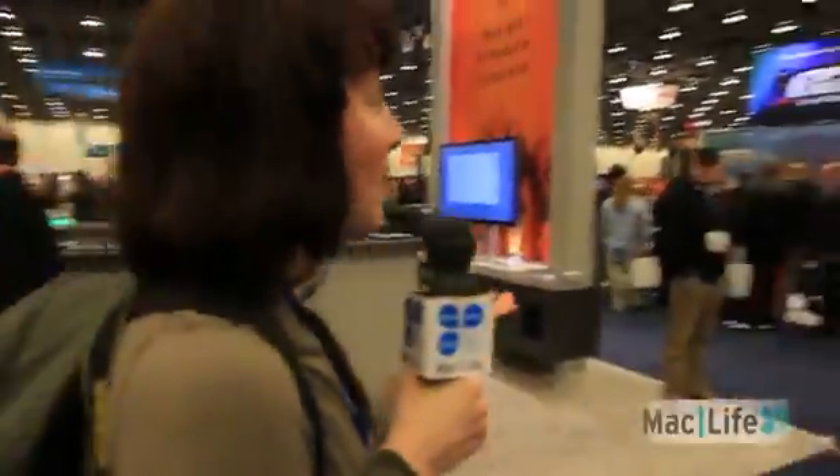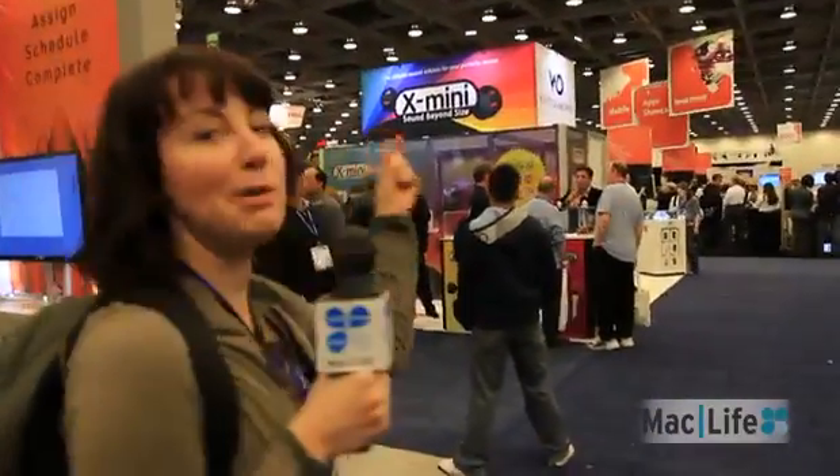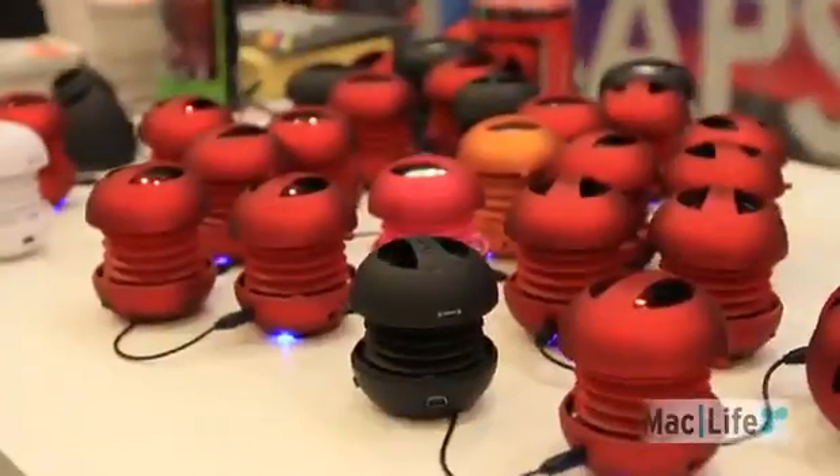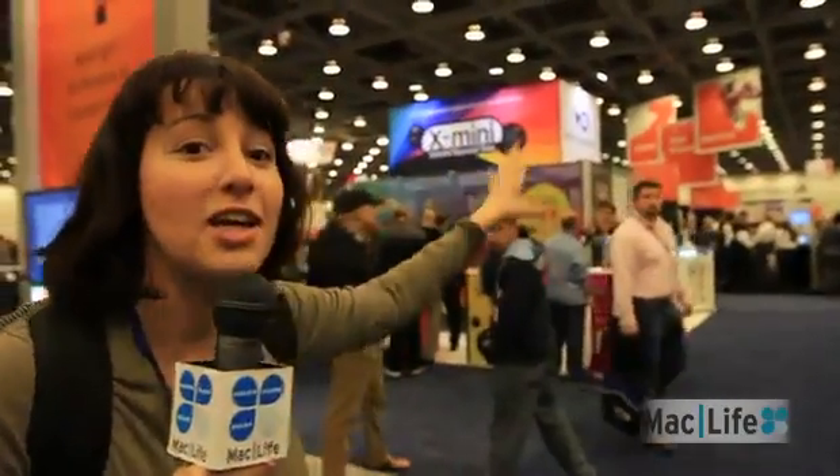Here we are — this is one of the seven different booths offering the tiny speaker that gives you big sound. These guys are here every year, and if you go all the way to the very back of the show floor, you will see six other guys offering the same product. So go OEM!